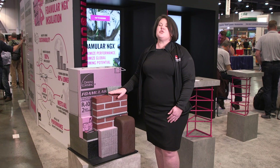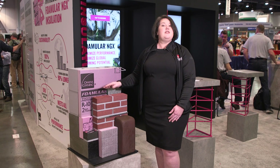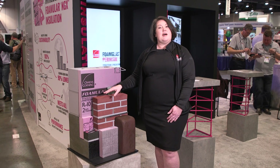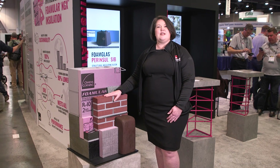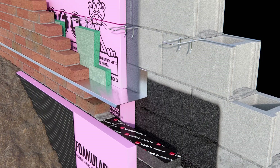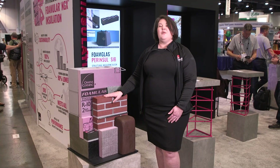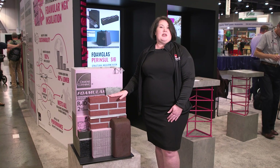This product has to have extremely high compressive strength, but with no deflection. As you can imagine, if you're laying a masonry veneer on top of it, we want to make sure that the wall does not move or shift. It's acceptable to have deflection under other products — possibly up to 2% — however, when we're laying a masonry veneer, we want to make sure that we solve that.